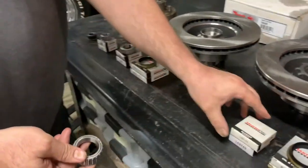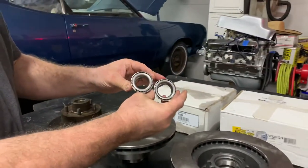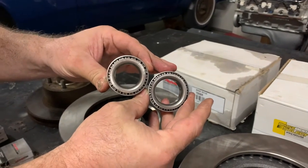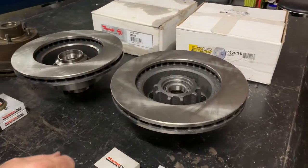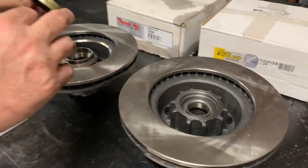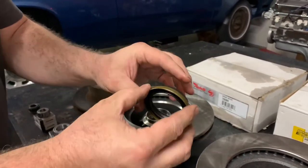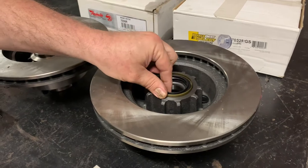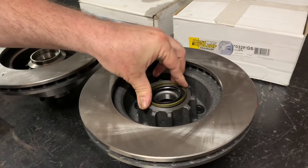While the 72 bearing will still drop in here and fit, it actually isn't the right bearing. You need to step up and get an L68149 — and the size difference is quite a bit, as you should be able to see. The larger hole bearing will drop in there. The seal is different as well: the 72 has a rigid metal edge around the seal, while the 73 and up has just a rubber edge, and that faces down. That's the right size to go into this rotor and hub.